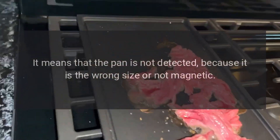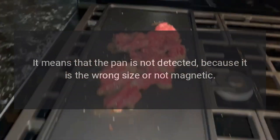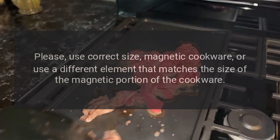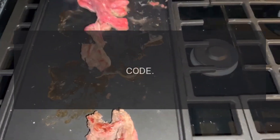Code U (underlined) — problem: pan detection error. This error occurs only on induction cooktops. It means the pan is not detected because it is the wrong size or not magnetic. Please use correct size magnetic cookware, or use a different element that matches the size of the magnetic portion of the cookware.